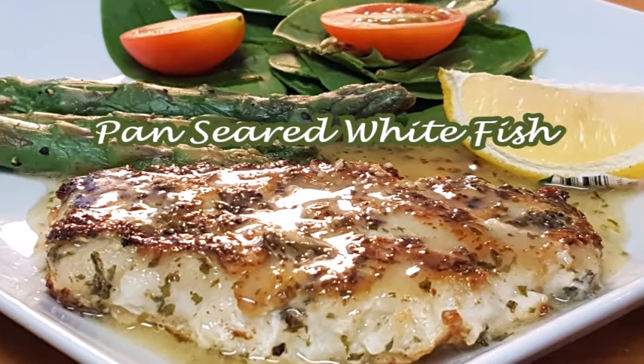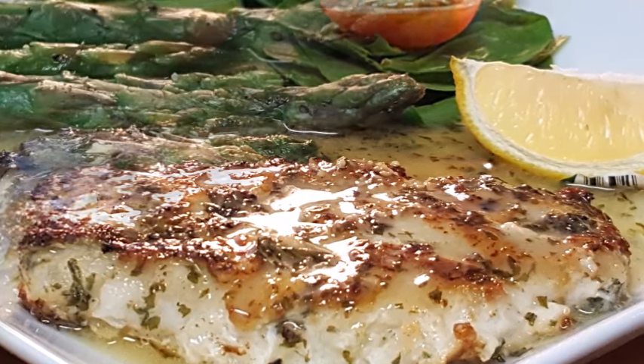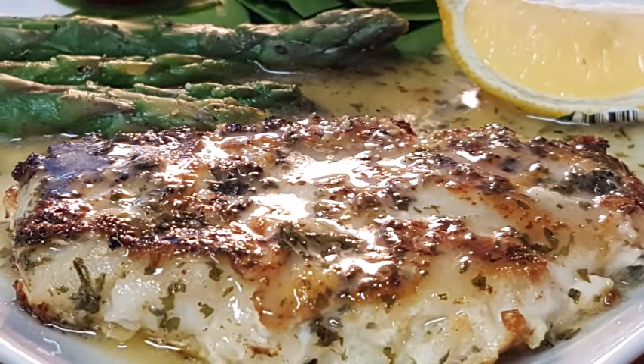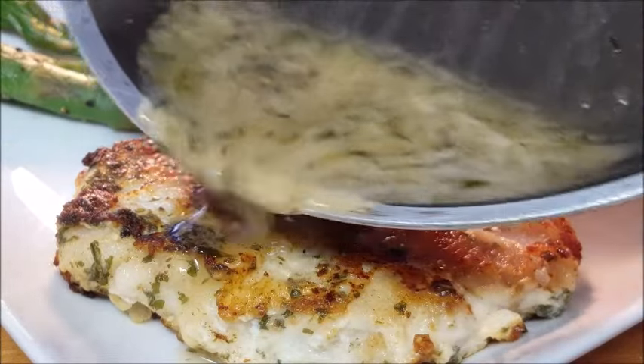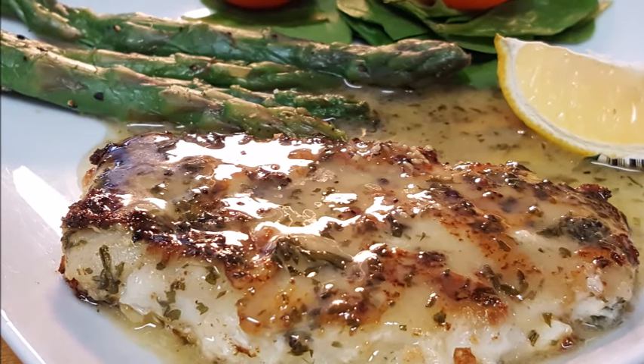This recipe for pan seared whitefish is an easy and delicious way to prepare seafood — a quick, healthy 20-minute weeknight meal of whitefish deliciously marinated and served with a simple lemon butter sauce and fresh veggies. Have this done in about 20 minutes, y'all — stick around, I'll show you how.